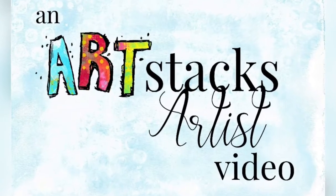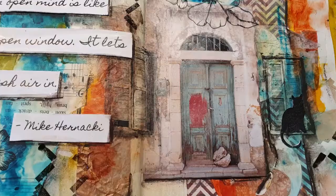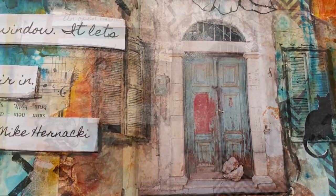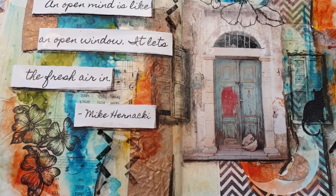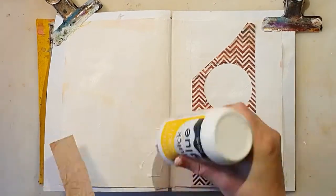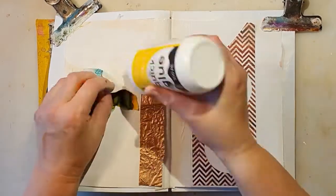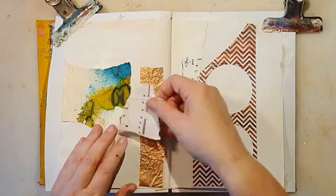Hello and welcome to my first project for the Artstacks artist team. I'm so excited to show you what I made with these wonderful paper kits from Artstacks. Heather McMahon — I think you pronounce it that way — and her daughter Courtney McMahon have designed the papers themselves and just released them.